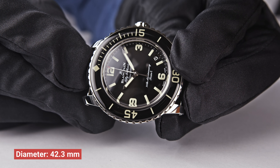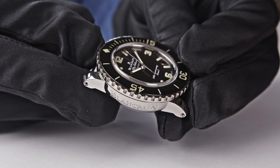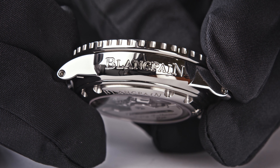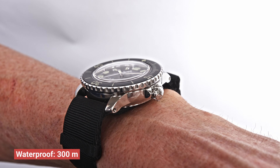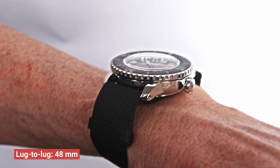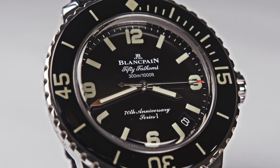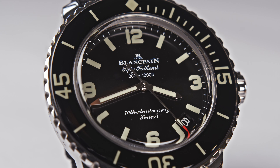I have heard that some of these watches appeared on the grey market and people are now trying to sell them for almost double the price. The watch, when it was sold online, was sold for €17,510 including 19% VAT. It is a 50 Fathoms in a steel case. The diameter of the case is 42.3 mm. The thickness of the case is 14.3 mm. The case is waterproof up to 300 m, as always with a 50 Fathoms.